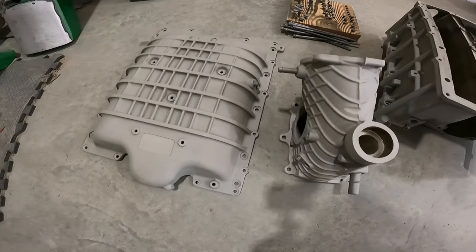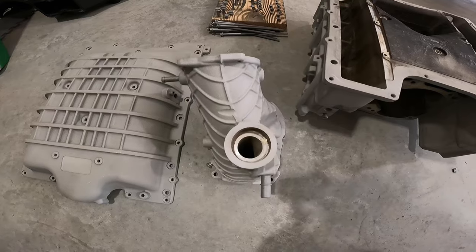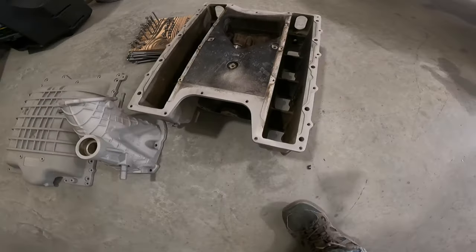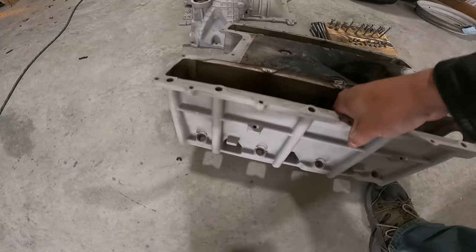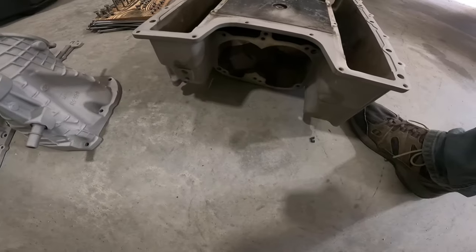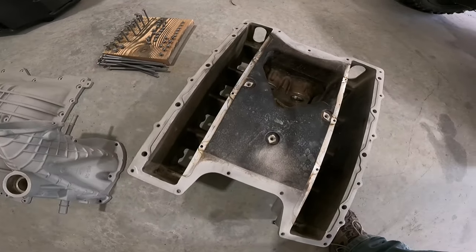Hey everybody, thanks for sticking around. We just finished sandblasting up this supercharger. As you can see, the top looks a lot better — the inlet, all the nuts and bolts. There's the main portion. There's a lot of places that I can't sandblast to get clean, but we have all the sides. The front's done. I just can't get down in there with the sandblaster because I don't want to ruin the blower. So I'm going to mask it off, throw it in the oven, out-gas it, get some primer on it, and powder coat it. Show you what we're doing for the color here shortly.